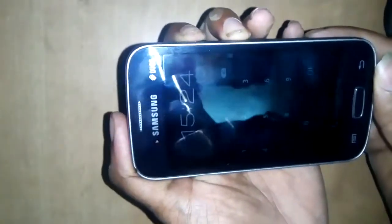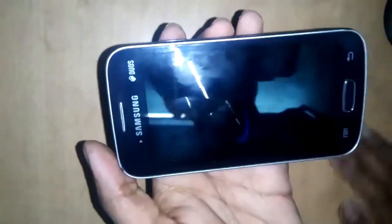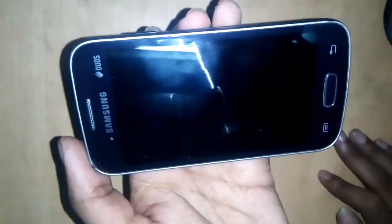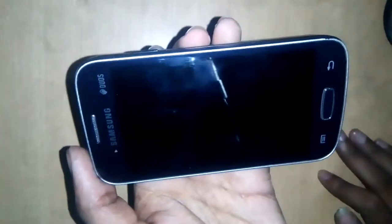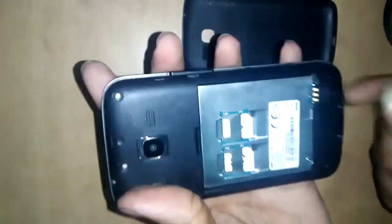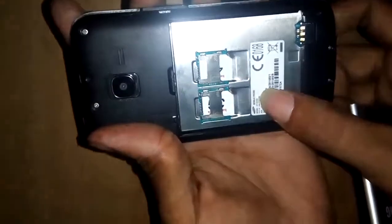So power off the phone at first, and unplug the battery. This model is the Samsung GT-S7262.